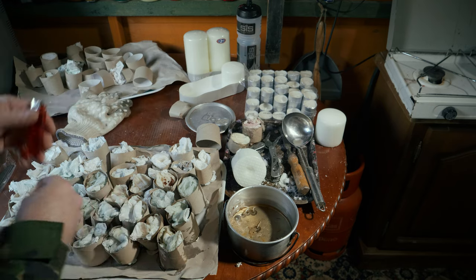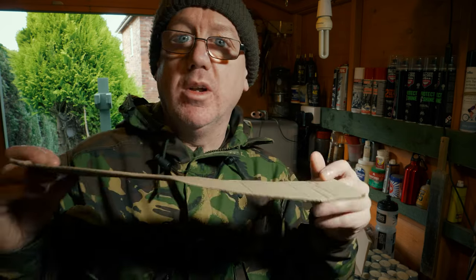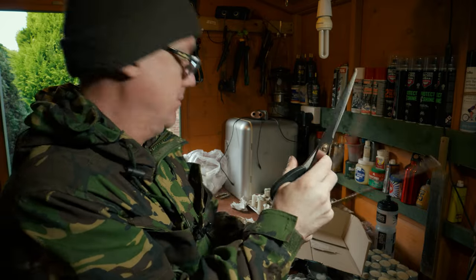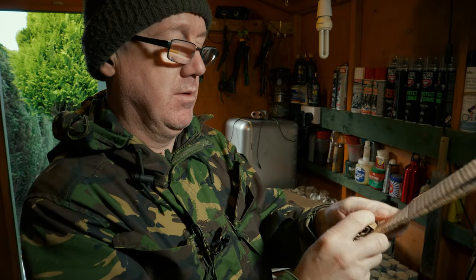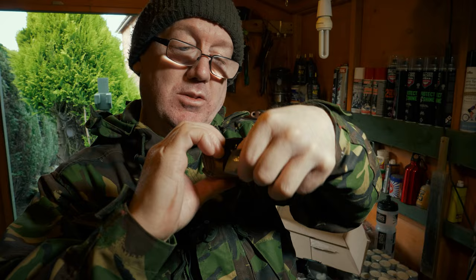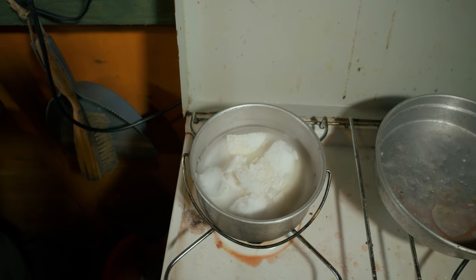Another good method for making the wax burners is to use cardboard rolled up. Just cut lengths of cardboard and put them into strips, then all you do is roll them up. Anything that burns and can hold the wax works. Just use a bit of duct tape wrapped around it to stop it from unraveling.